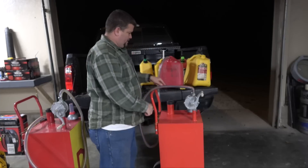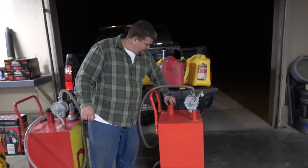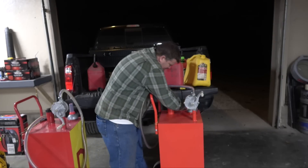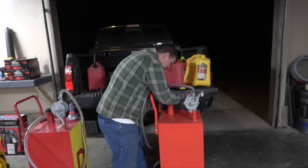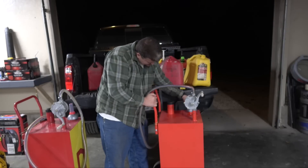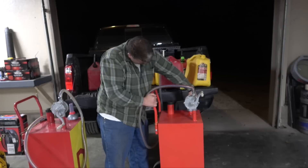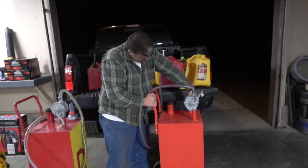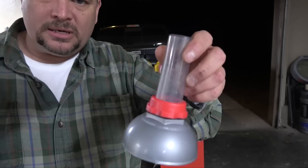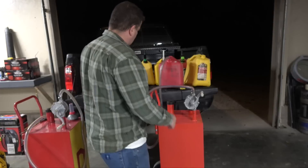We're full — it started popping out and I didn't realize I was that full already. My little gauge must not be working on this one, so that's something to be aware of.